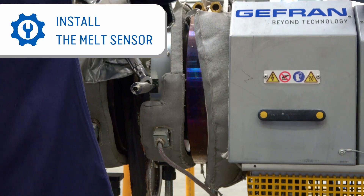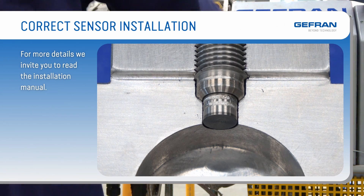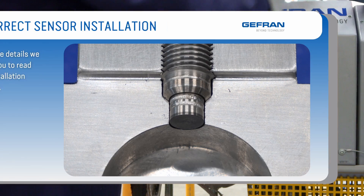The last step is to match the new sensor to the machine. For this purpose, you must follow the instructions defined by the manual in the chapter dedicated to the auto-zero and sensor calibration phase.